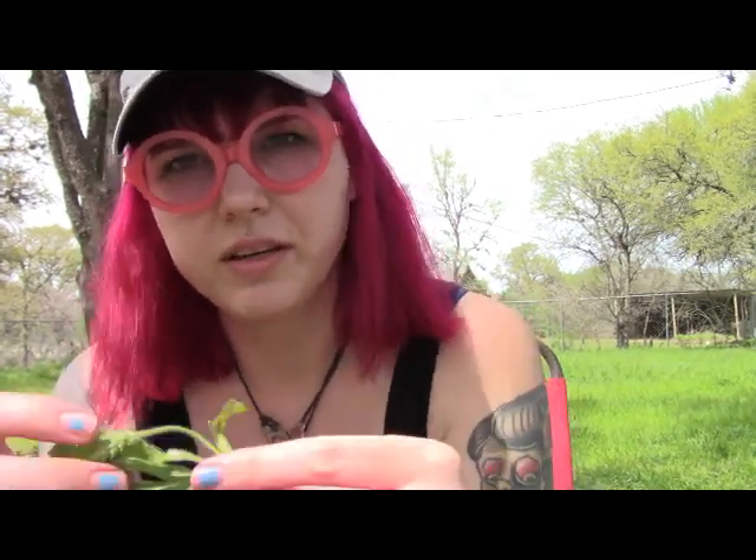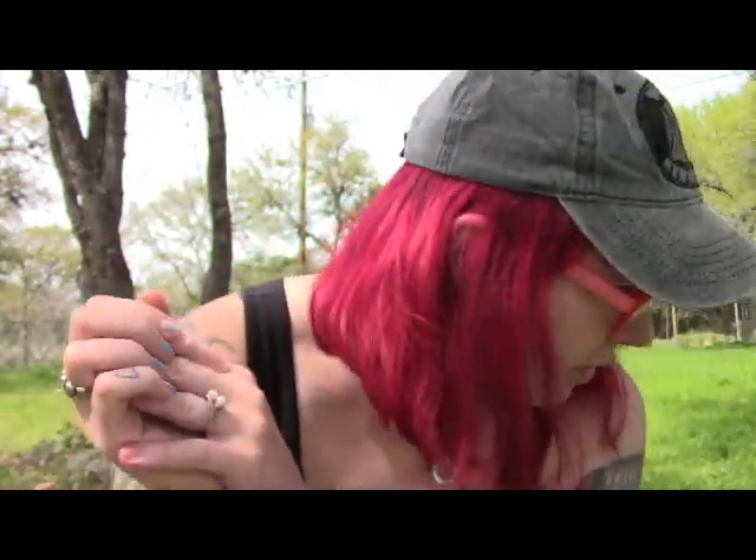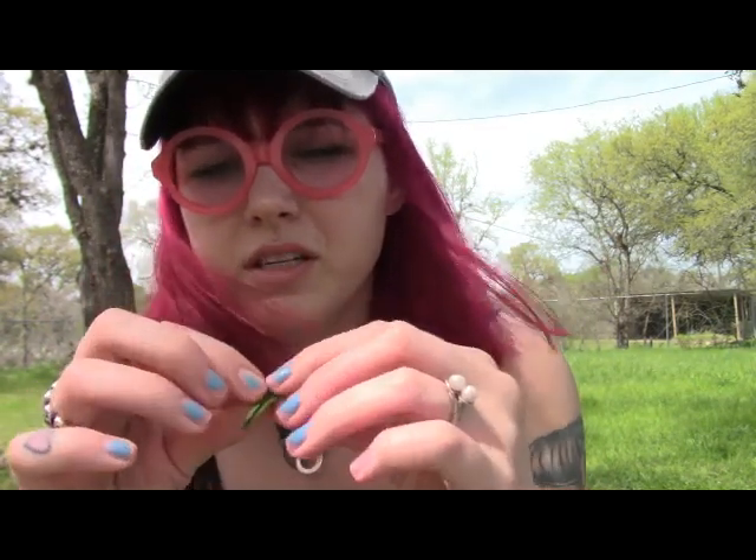She was going through growth spurts, her skin would start itching, and we would put it on there and it would start soothing her itches. When you have the younger leaves like this, you can toss them in salads.